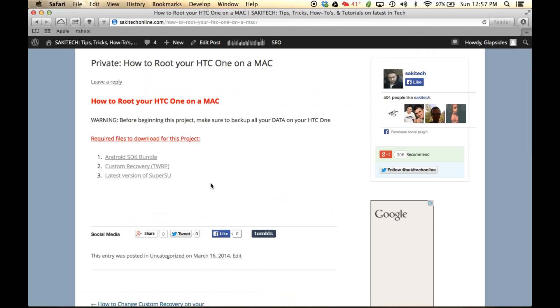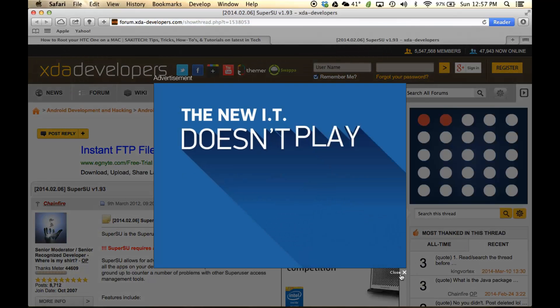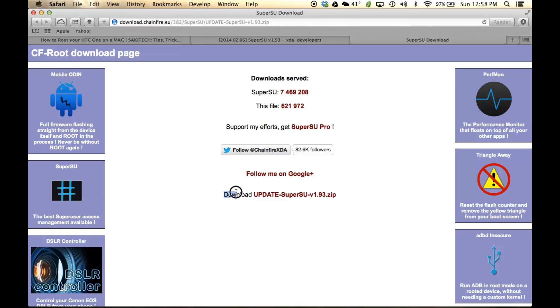Number three, you need to get the SuperSU application, which is going to root your phone. Click that link and it is going to take you to the website post. Scroll all the way down to where it says 'Download,' skip the first two links, and then click the link that says CWM TWRP installable zip file. At the bottom, it's going to say 'Download Update SuperSU version 1.93' — just click that and that is going to start the download.